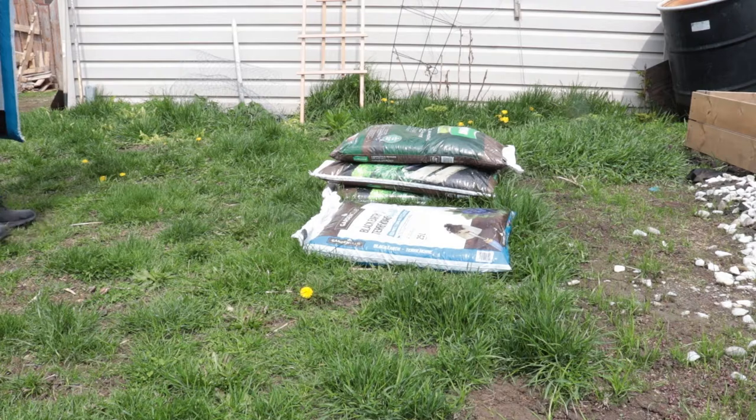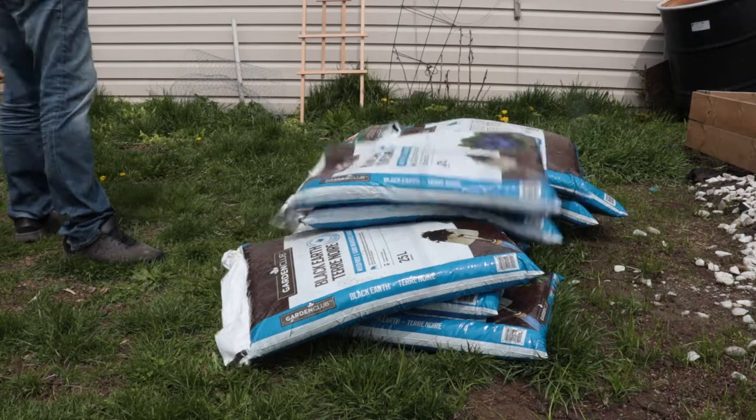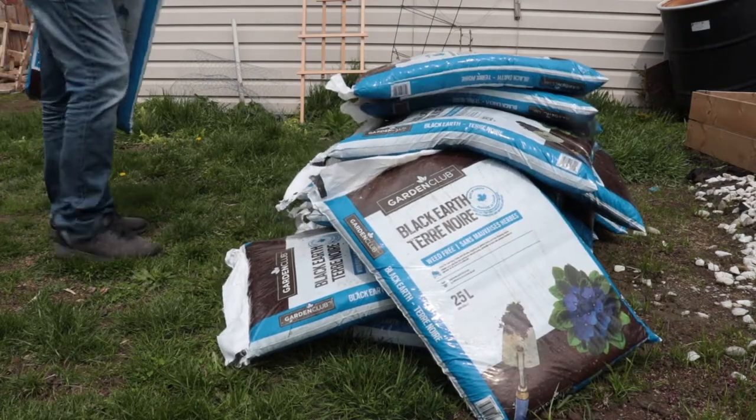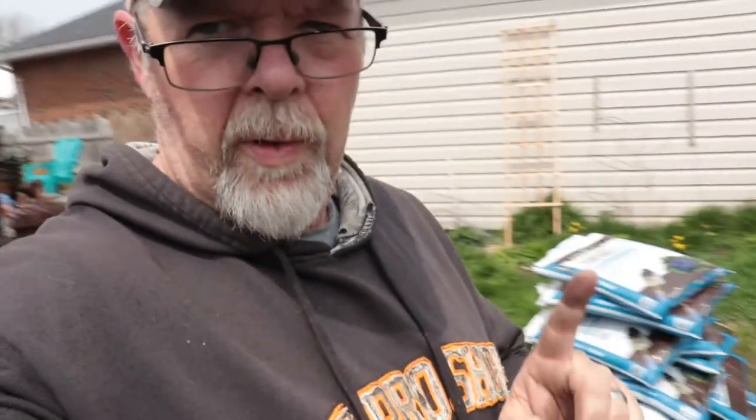We're back home but we had to stop at Canadian Tire on the way to get dirt — I got 20 bags of dirt and three bags of manure. Manual labor, everybody knows manual labor. That took a lot longer than it looked. Anyway, we got all our dirt stacked up here. We got to open up the bags now and put it in the boxes. We want good clean dirt — got a few weeds to pull out first. Three bags of manure, one for each box.